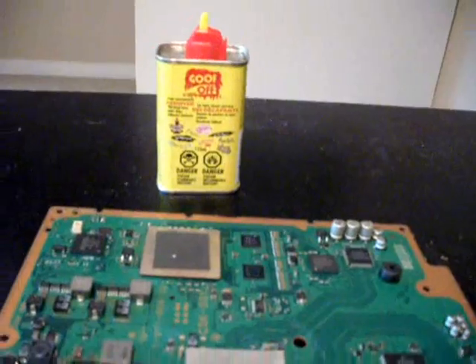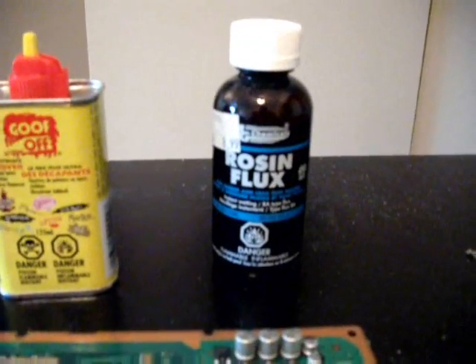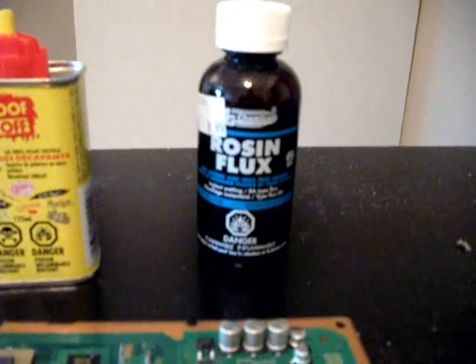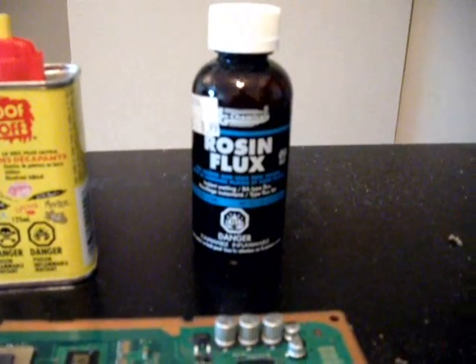The second thing you're going to need is a bottle of Rosin Flux — this is the liquid flux. It's available in most electronic supply stores for about 5 to 10 dollars. That is an absolute necessity as far as I'm concerned. Get the big bottle because you're going to use a pretty liberal amount here.